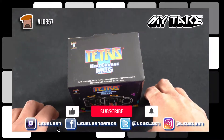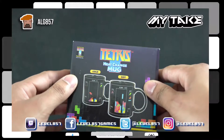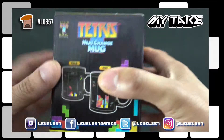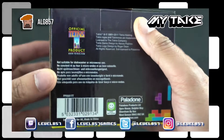What is going on everybody, this is Al G857 and this is my take unboxing of the Tetris heat change mug. As you can see here, this is our package. I actually ordered this from Amazon — I will definitely leave a link in the description, and if you click on that link it will help us out.